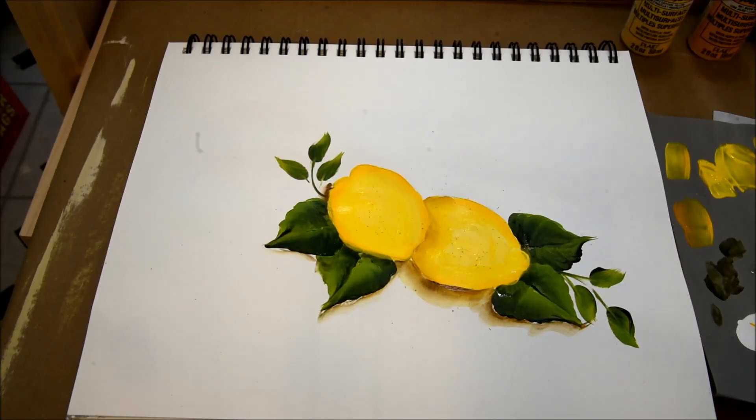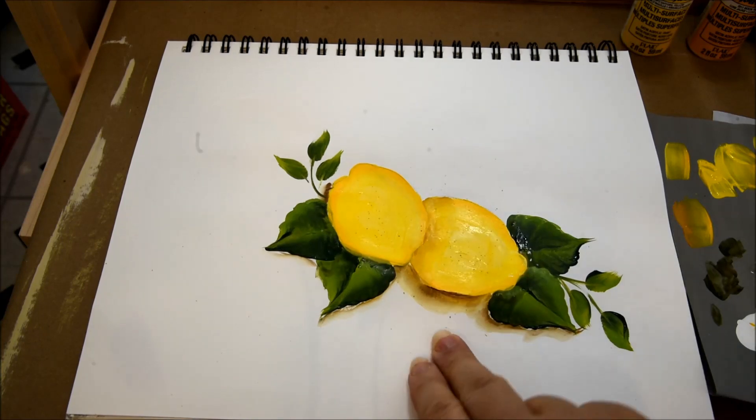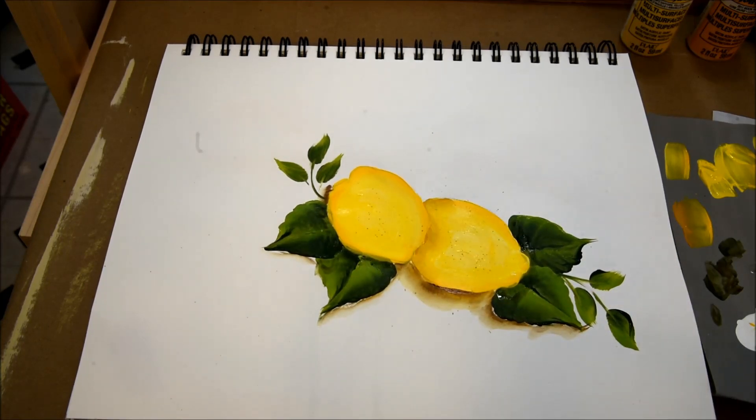Hi, this is Pam, Pamela Gropey Art, and today we are going to paint these two lemons quick and easy. Please, if you enjoy this video, give it a thumbs up, subscribe to my YouTube channel, and hop on over to my website where I have more free, easy painting tutorials just for you.